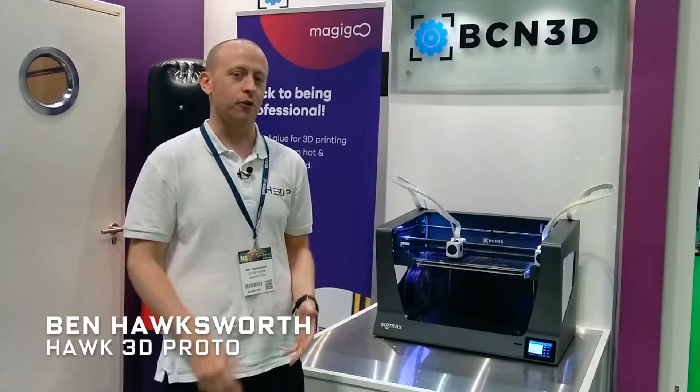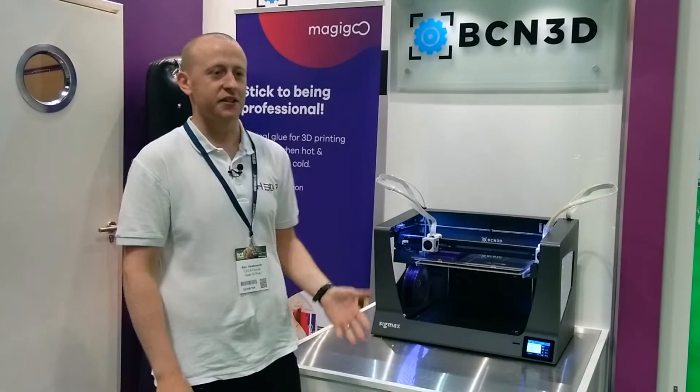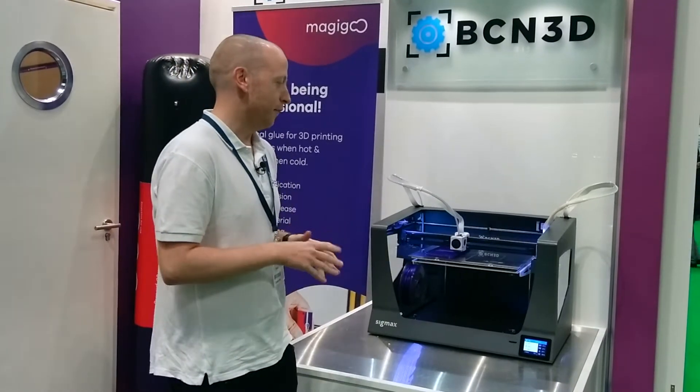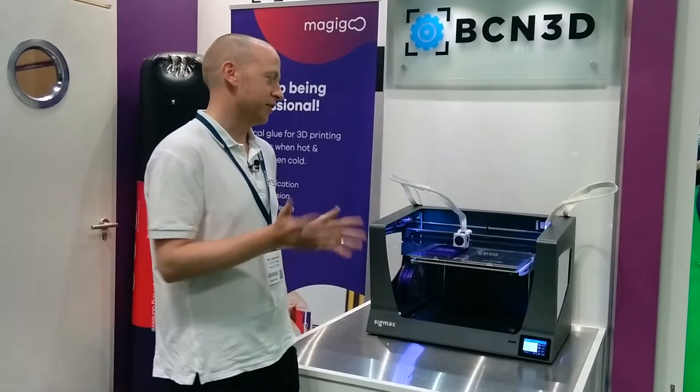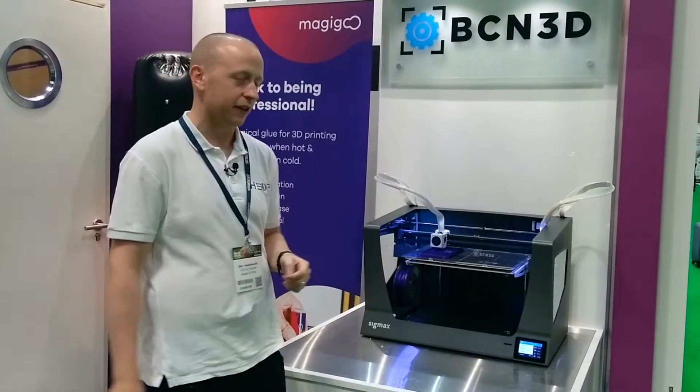I'm Ben, I'm the CEO and founder of Hawk 3D Proto. We're here at the TCT Show 2017. This is the BCN 3D Sigmax, the brand new printer that just got launched yesterday, so if you're in the market for a new 3D printer, this could potentially be the one for you if you're looking for a large format 3D printer.